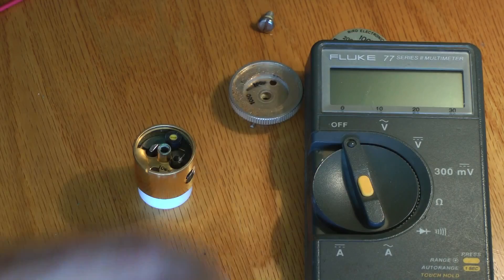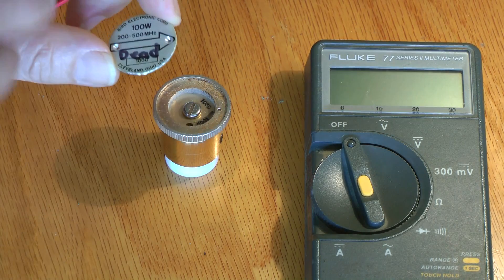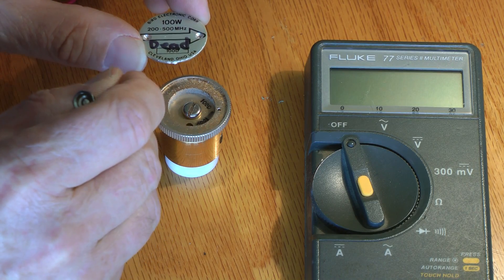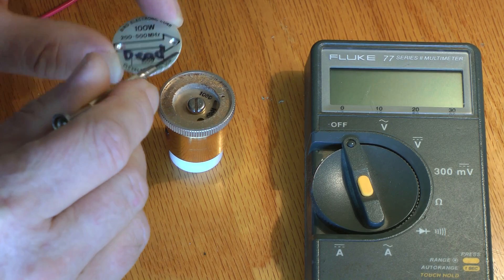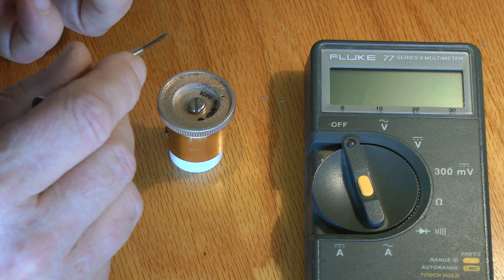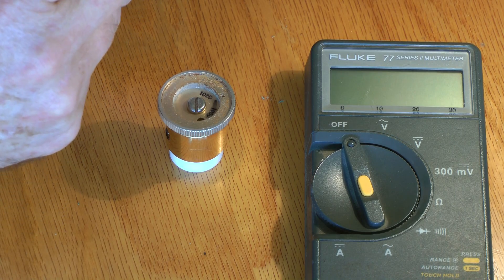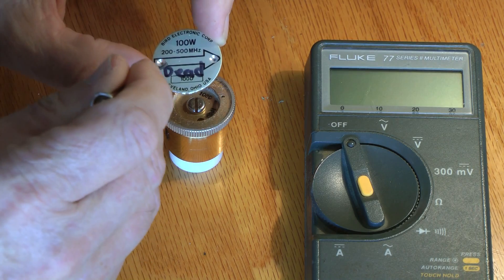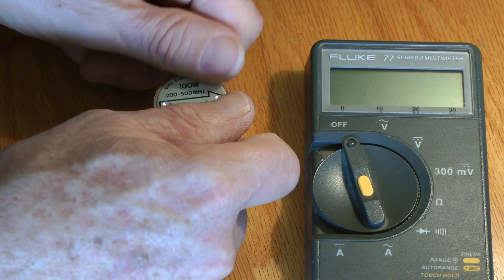Now we're going to check it in the Bird. Also, there's only one pressed dimple right there — this is all glued — and only this one needed to be drilled where there's a little dimple. According to K5LAD's instructions I thought he said there were two at each end, but maybe some of the older slugs have that. This one didn't.